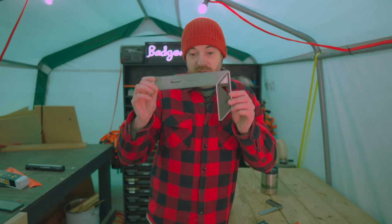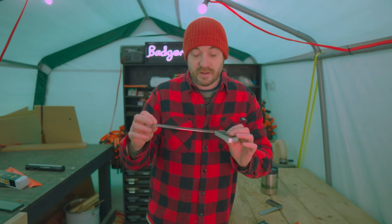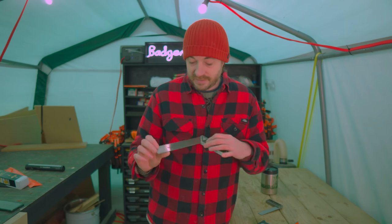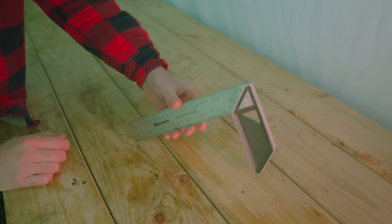I have got some cheaper options though. If you want to stick with the Starrett brand, I've got this square — it's 25 centimeters long and they do different sizes, so I'll put links to all of them below. It can also do 45 degrees and is much cheaper, so for just basic marking out it's a really nice square to have.